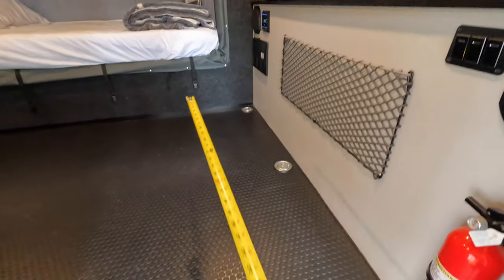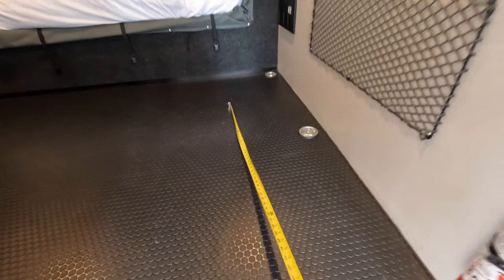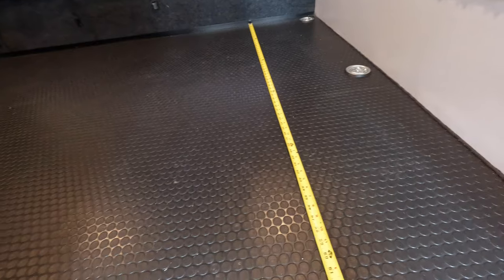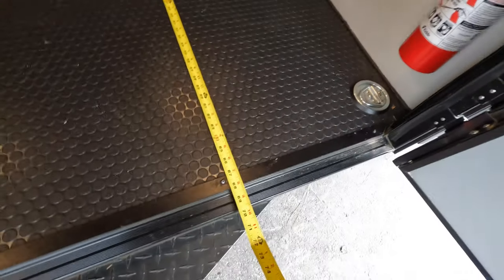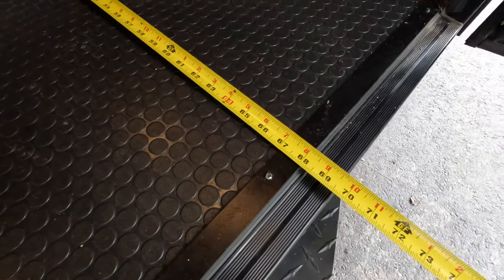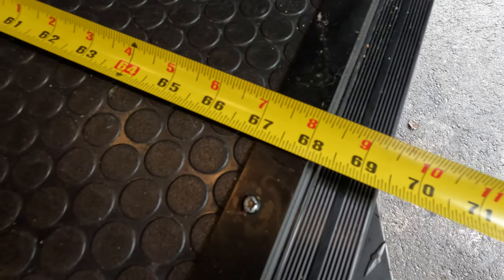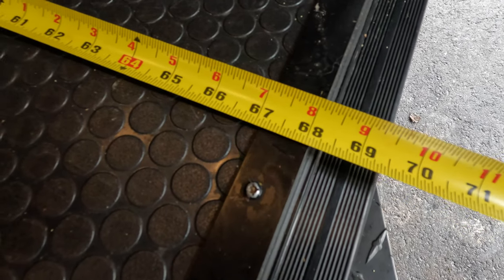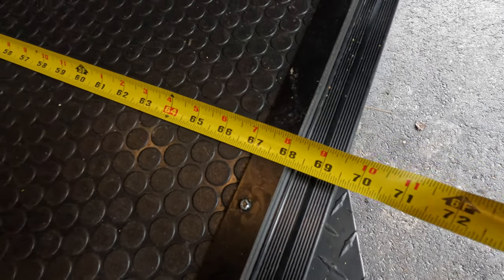First off, we're going to measure the space in my little trailer here. I have approximately 68 inches — so 5'8" — from side to side.